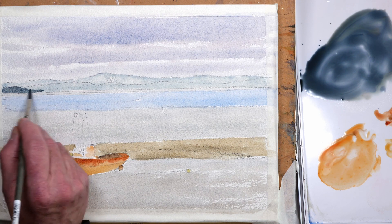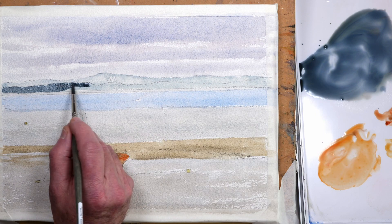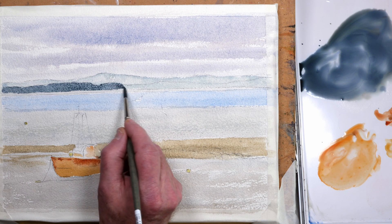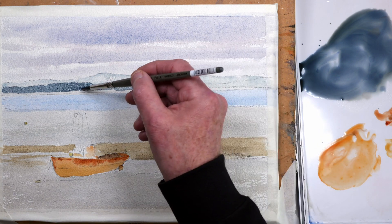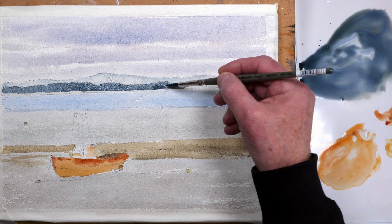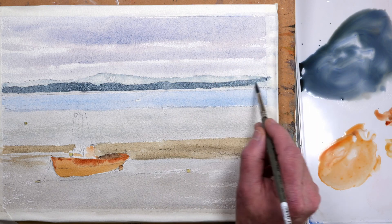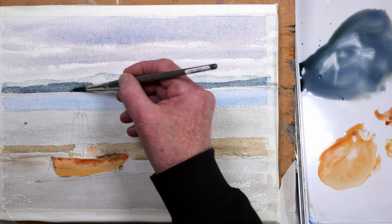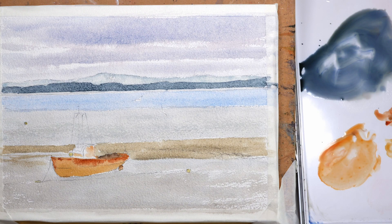For the closer hills I've mixed up some ultramarine and a touch of jadeite green with some burnt sienna, just to create that darker tone — this will dry lighter anyway but I want it to help create that feeling of aerial perspective. As I said earlier, darker colours come towards you and lighter colours tend to recede.